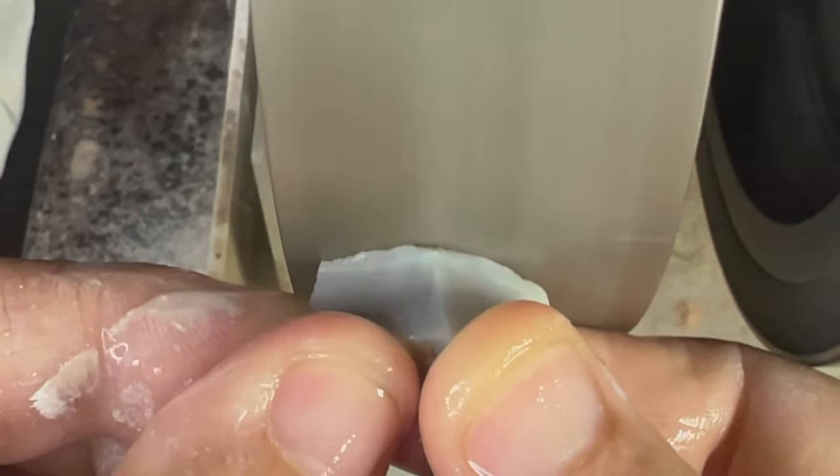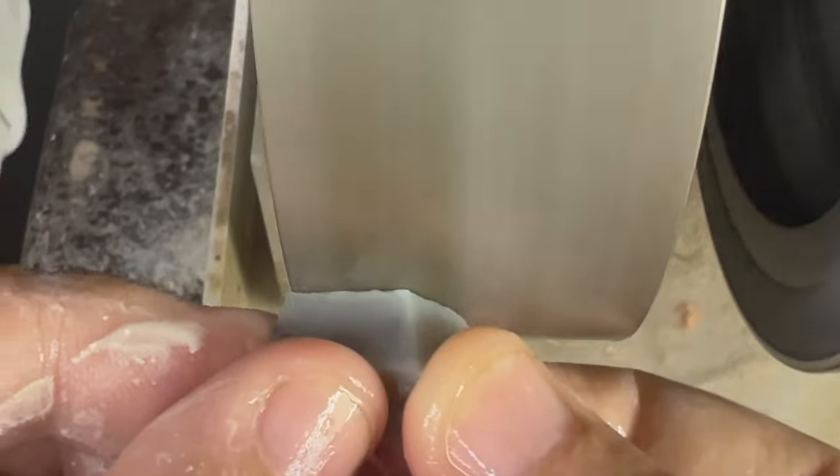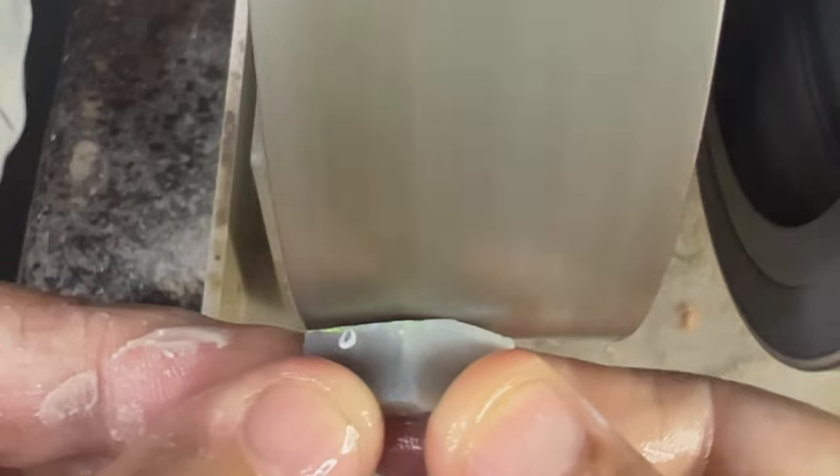I'm on the 220 wheel now and I'm taking down the potch on the top. Just make sure when you're using a wheel this strong that you don't go too fast — use lighter pressure because it takes away a lot of the stone quickly. And when you get down and you can see color popping through, make sure you jump to the next wheel.